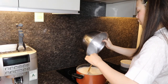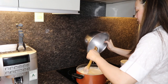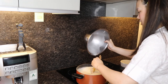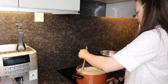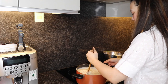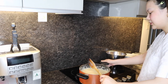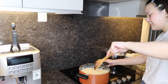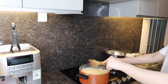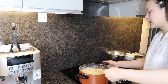And now it's getting thicker — oh my gosh! And it's getting hard to stir. Once you think that it's evenly mixed already — the cornstarch and everything is smooth — then you can put it in the container.